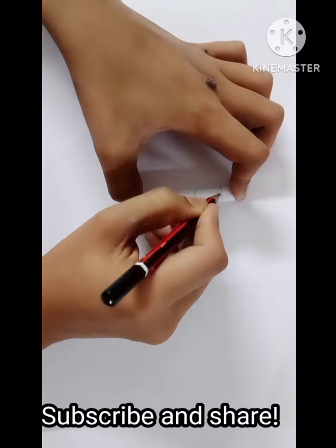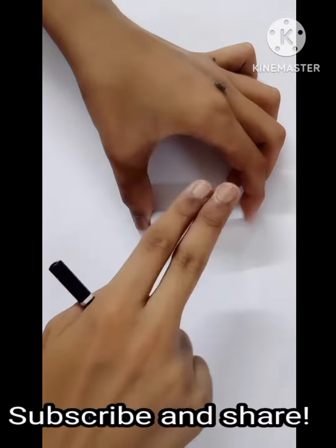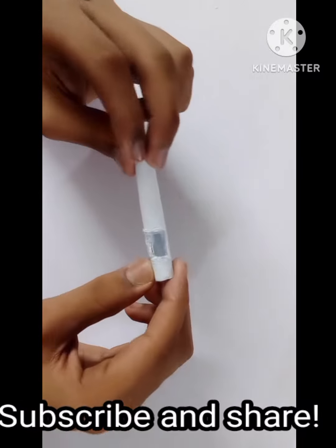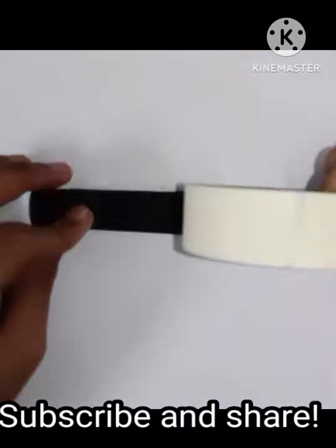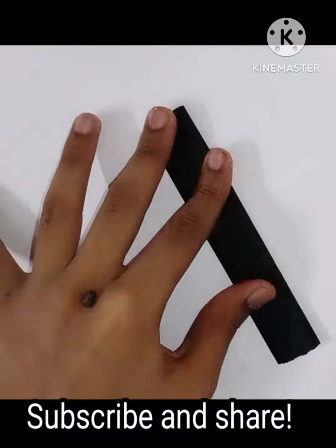Then we are going to mark a rectangle on one of the cylinders of paper and cut it out. Then we will roll up a piece of chart paper and flatten it out with the help of tape.